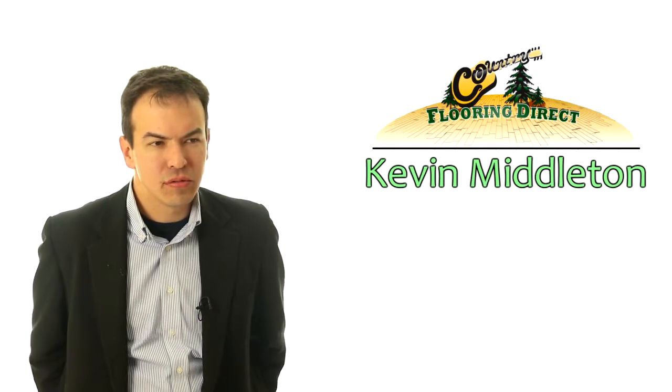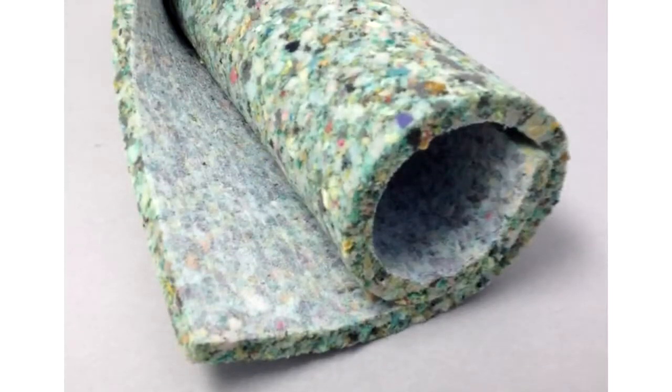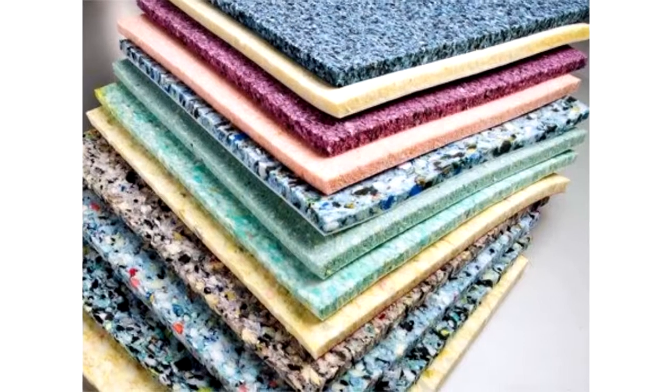A lot of companies will use a lot of different types of padding. We use predominantly two kinds of padding. We use a 7/16th 8-pound rebound pad. It's affordable, it'll perform well, it's extremely durable.